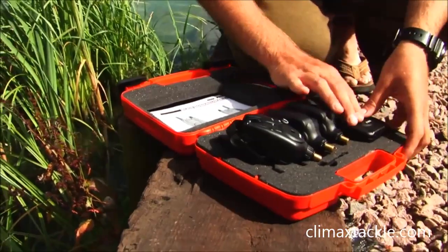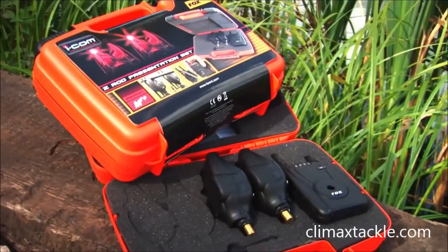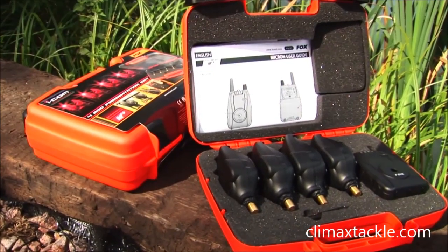You'll always get a crystal clear signal transmitted back to this receiver. As you can see here, this is a three-rod presentation set. It's also available as a two-rod and a four-rod setup, and you can also buy them as single units if you wanted to upgrade. All this lot sells for less than £200, so you really are getting a lot of kit for your money.